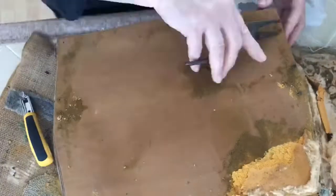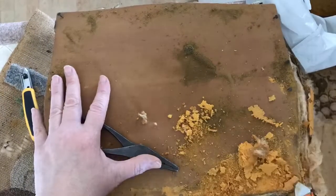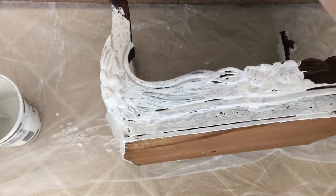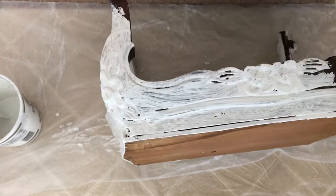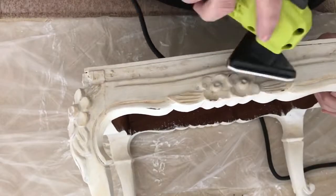After that I made some chalk paint out of some leftover latex paint I had by combining three parts latex to one part plaster of Paris, mixed with a little bit of water to dissolve the plaster of Paris and remove any lumps.